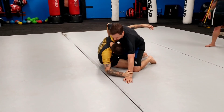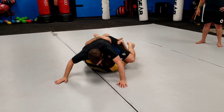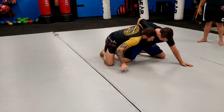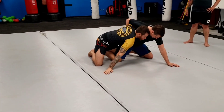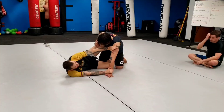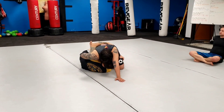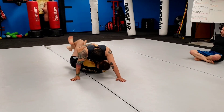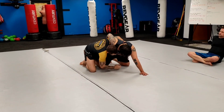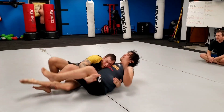Getting my underhooks, getting my coyote hook, I go to sweep — got some blocks — I go to take the back, he wizards, so I come up to the dogfight. Can't get the knee, can't get the wrist, so I drive into him. When he pushes back, that's when I dive and roll right over. Dive, dive — get my coyote, go to sweep, he blocks, go to take the back, he wizards, so I come up to dogfight. Can't get the knee, can't get the pose, so I drive into him — when he drives back, dive and underhook all the way over.